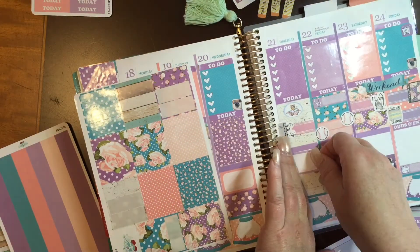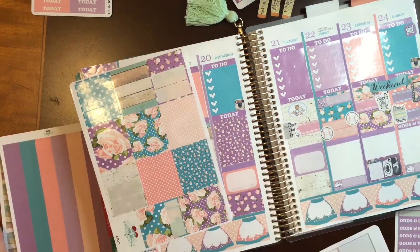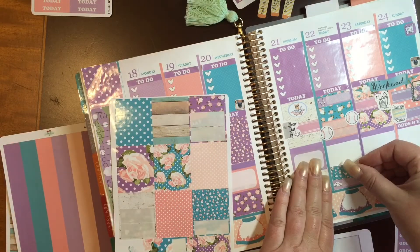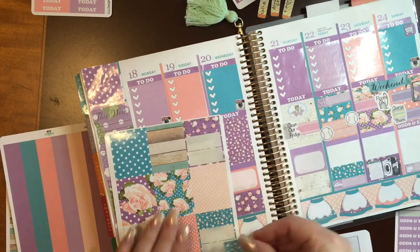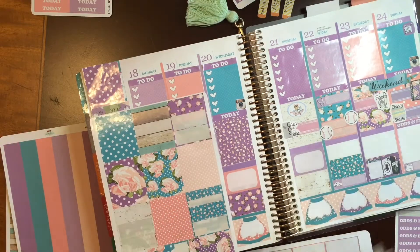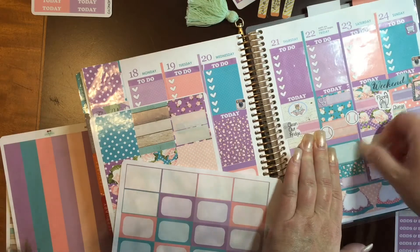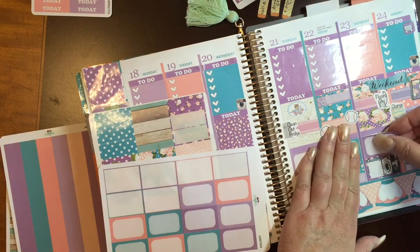Here I am being a little anal about my sticker, wanting to make sure that it goes down correctly. I like it when they're straight — I can't stand it when they're crooked; it bothers me all week. So I'm just continuing with the washi. I put back the larger washi because I realized I didn't need it to be quite as wide as I had been doing it. I love these colors — the pink and this blue, it's just so pretty.